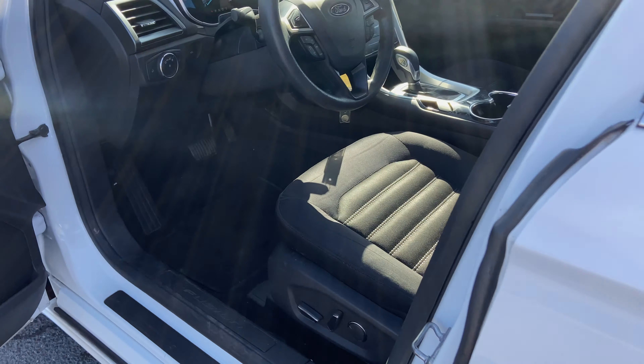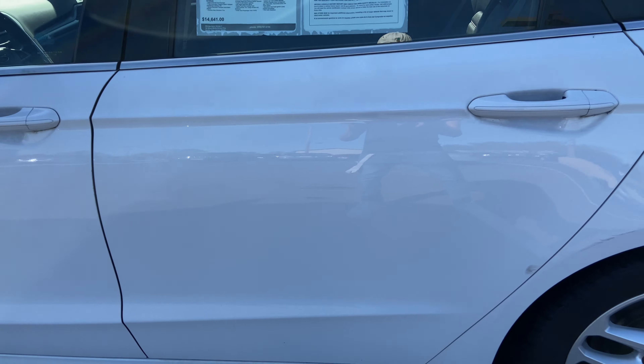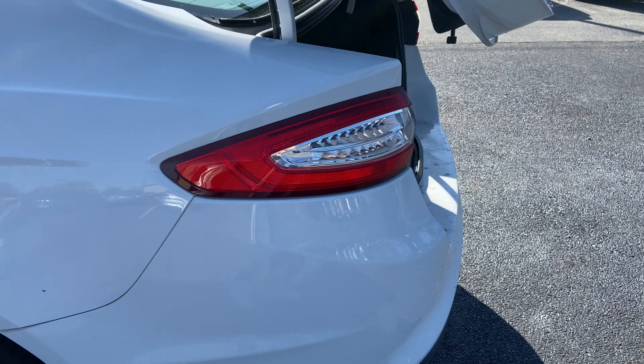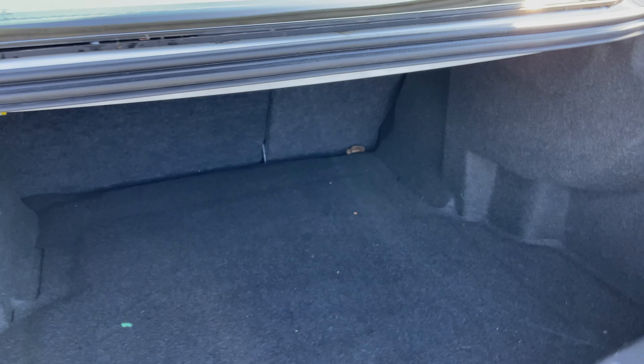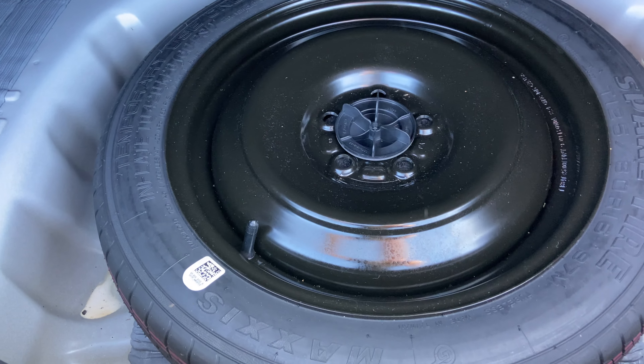Here's the trunk, and it has a spare tire.